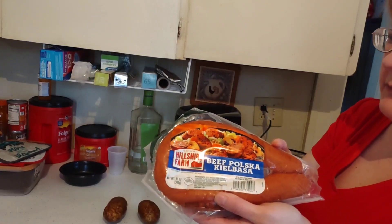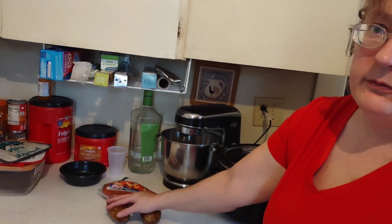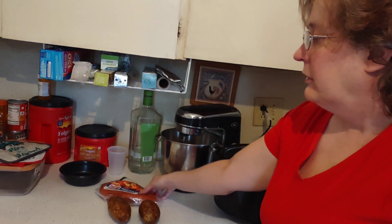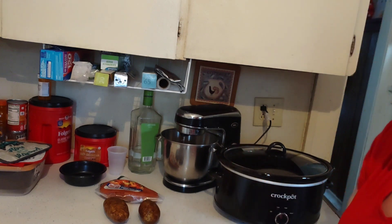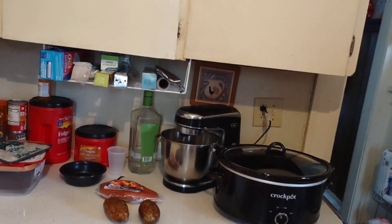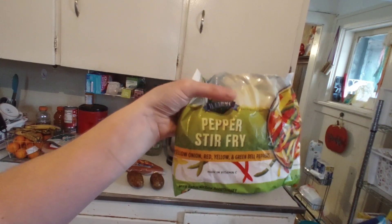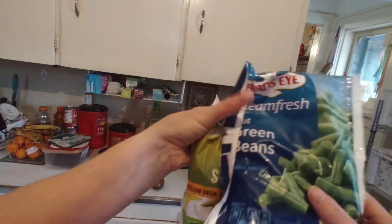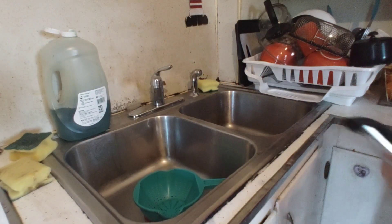Today we're going to make a delicious crock pot kielbasa with potatoes. I'm also going to add in some bell peppers that I have in my freezer. We're going to peel the potatoes and slice them thin, cut the kielbasa into nickel-sized pieces, and throw it all into the crock pot. I have frozen green beans and a pepper stir fry — I'm going to use a half bag of the stir fry and the entire bag of green beans.